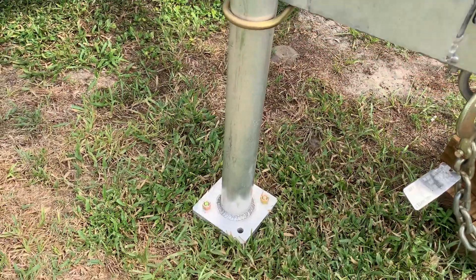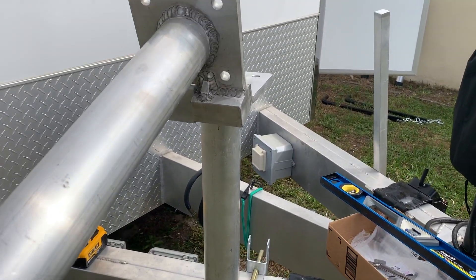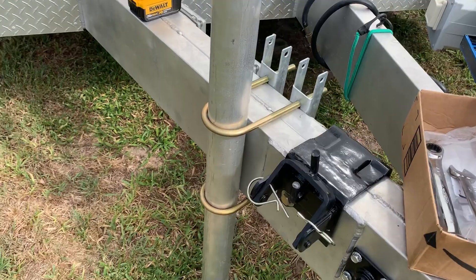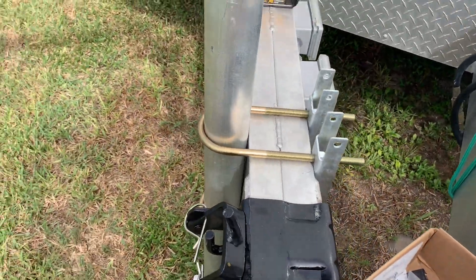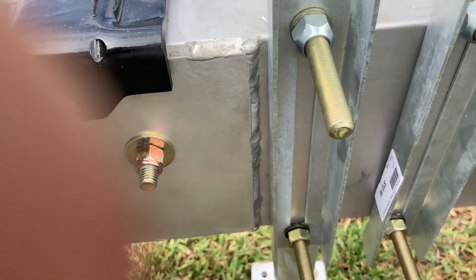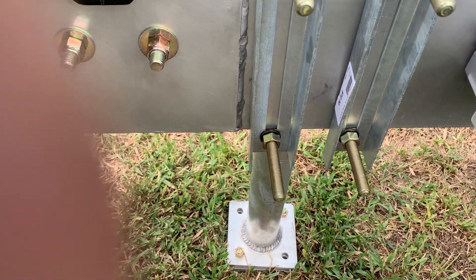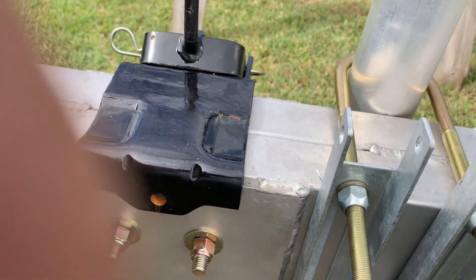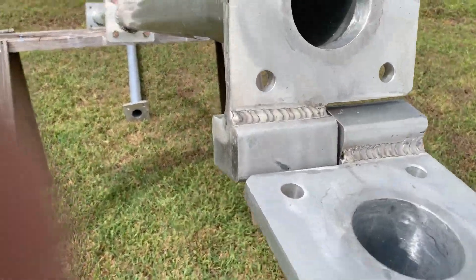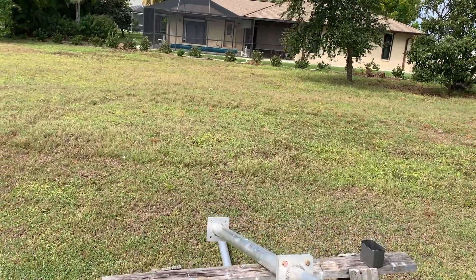As you can see, I've got my first section which is hinged. I've got it U-bolted to the frame. I've got some nice heavy-duty straps that hold it up against it real nice.